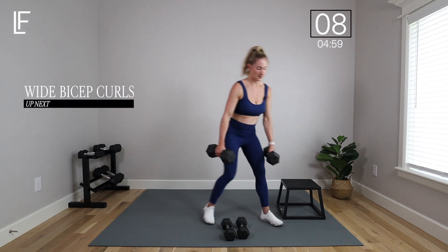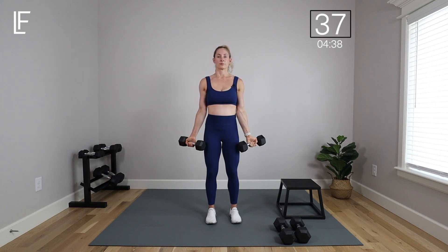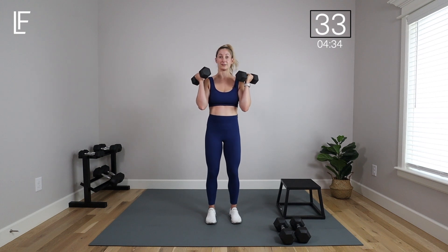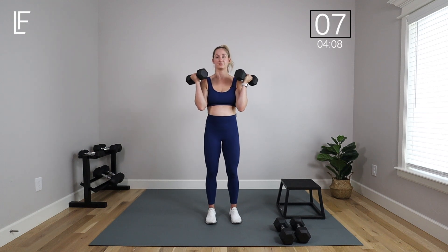Wide bicep curls — grab those lighter weights or, if you dare, stick with the heavier ones. Arms wide, slow lower. Focus on that squeeze — forearms to biceps at the top — and then slow, controlled lower back toward the legs. You don't have to touch the legs, but I do want a full extension: arms not locked out but straight at the bottom. I love when we get to upper body — I get to catch my breath a little bit, though my heart rate still gets high.